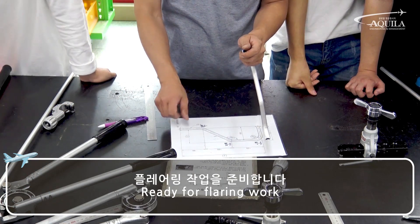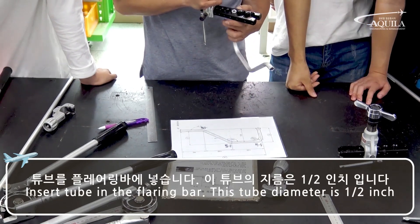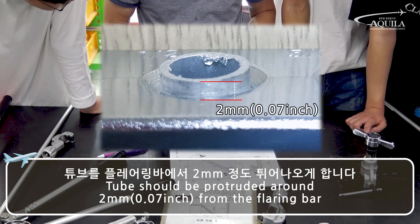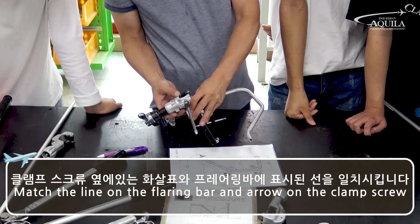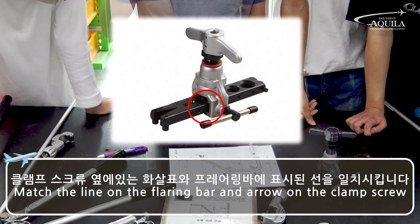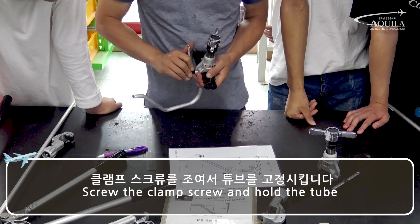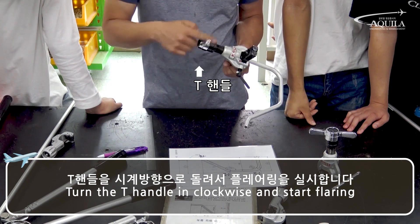Ready for flaring work. Insert the tube in the flaring bar. This tube diameter is half inch. The tube should protrude around 0.07 inch from the flaring bar. Match the line on the flaring bar and the arrow on the clamp screw. Screw the clamp screw and hold the tube. Turn the T-handle clockwise and start flaring.